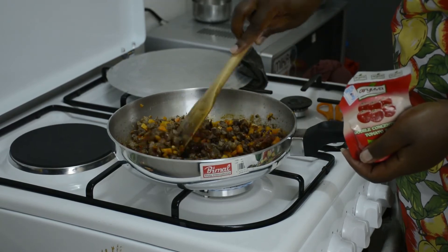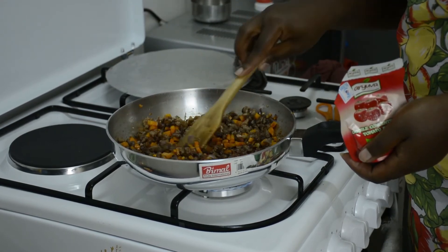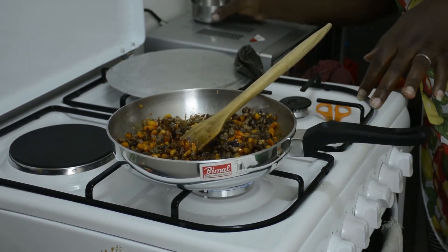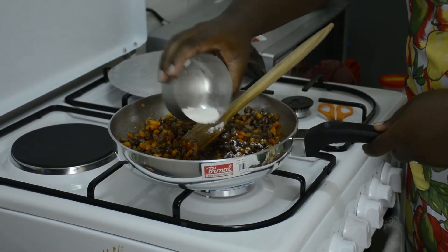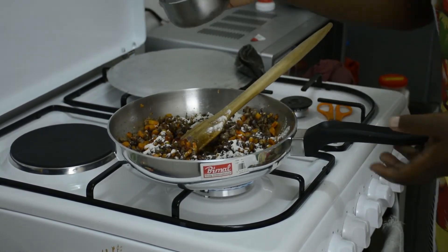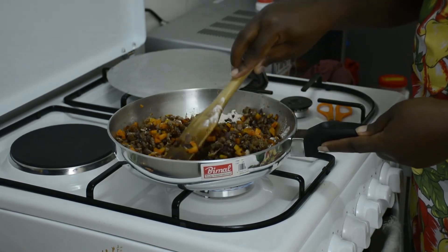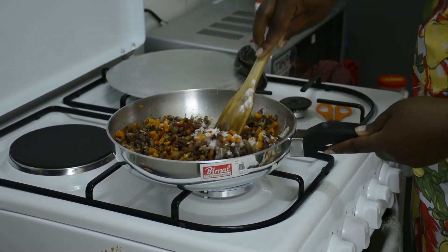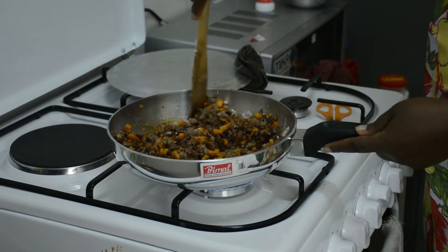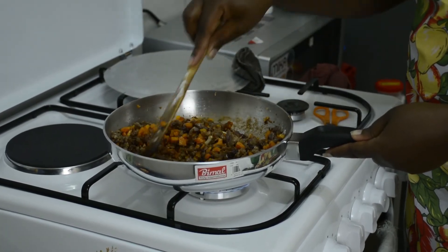Just a bit of tomato paste first — I think that is going to be enough. Then I'm going to add my flour — this is all-purpose flour — and the reason we add this is so that it helps to bind everything together. Make sure that you stir the whole time for at least five seconds, because if you don't, the flour is going to get stuck on the bottom of your sufuria.